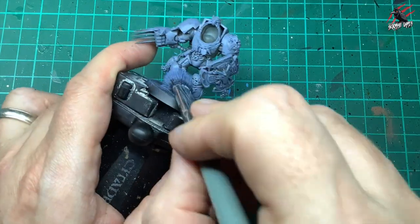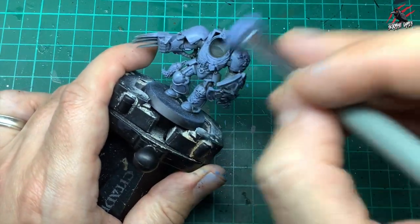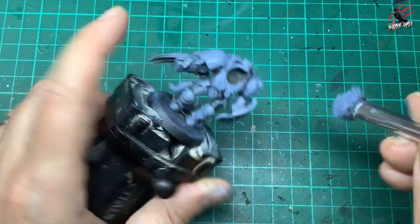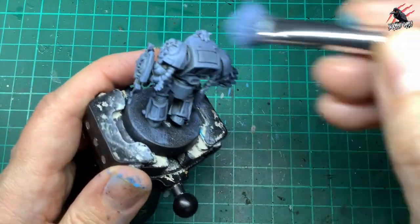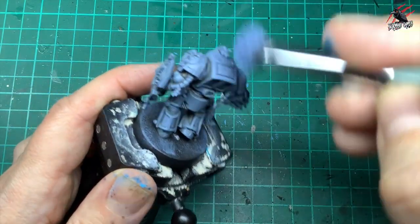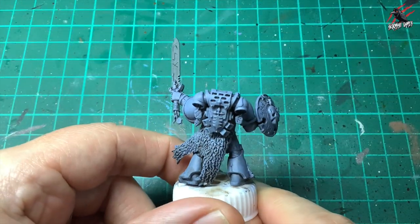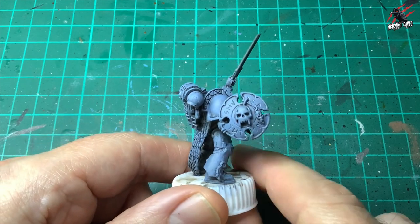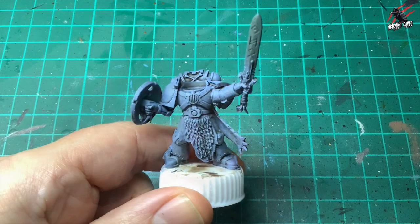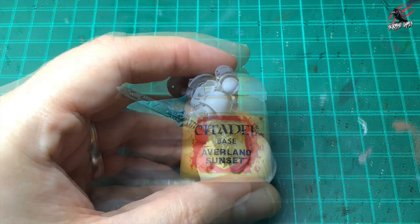Once I'd done one coat I let it dry and then I just picked out all the most raised panels that I thought would be a little bit brighter and gave them a little bit more colour again, trying to go from top to bottom as much as possible but just hitting those more raised areas. That's the first stage and here's the He-Man Space Wolf — I've done exactly that technique with this guy. So now he's ready to get started with all the other colours and the first one I use is a base paint called Avaland Sunset.